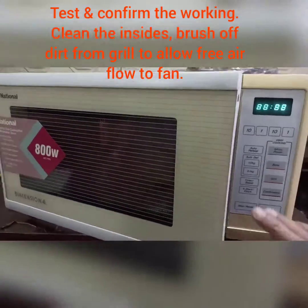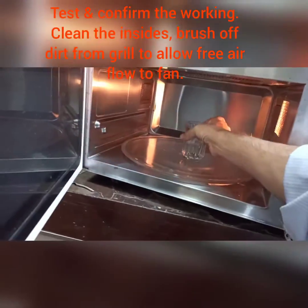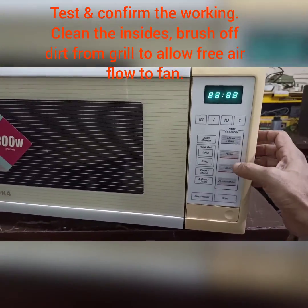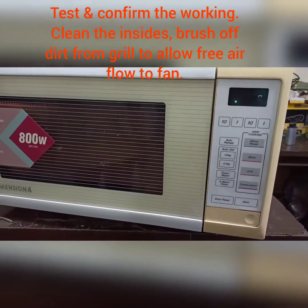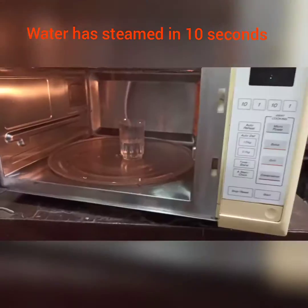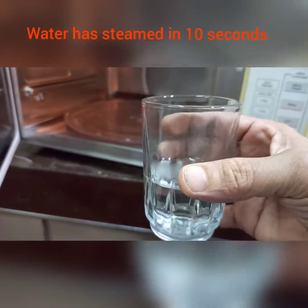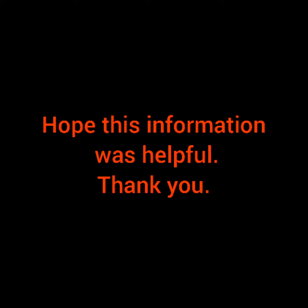After that, I'm going to put it back and give it a test — just a glass of water for 10 seconds. Let's see how it works; it should definitely be working now. The 10 seconds has elapsed and the water is already steaming, so that confirms the capacitor was the fault. Please reassemble the microwave and all the panels, and enjoy. Thank you.